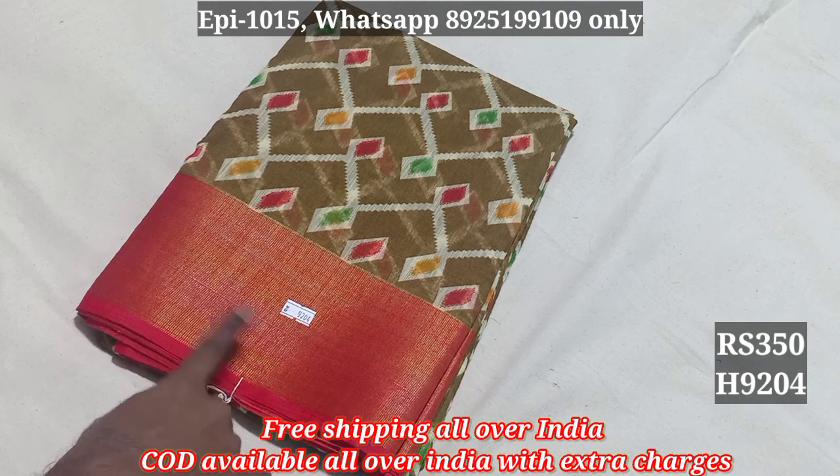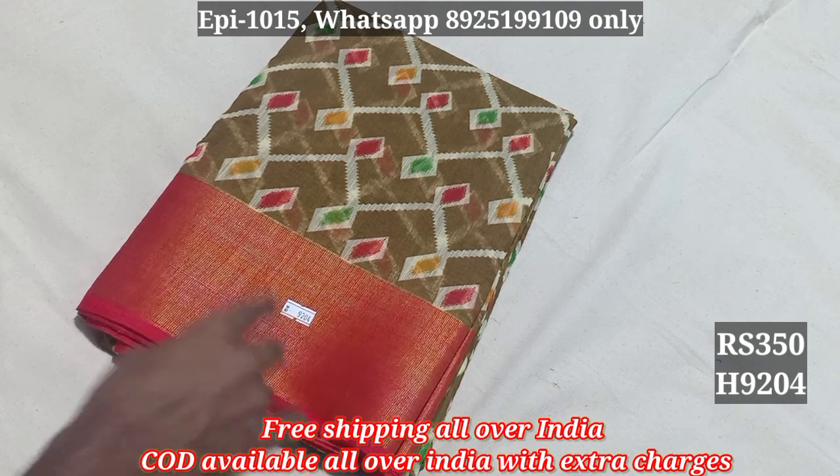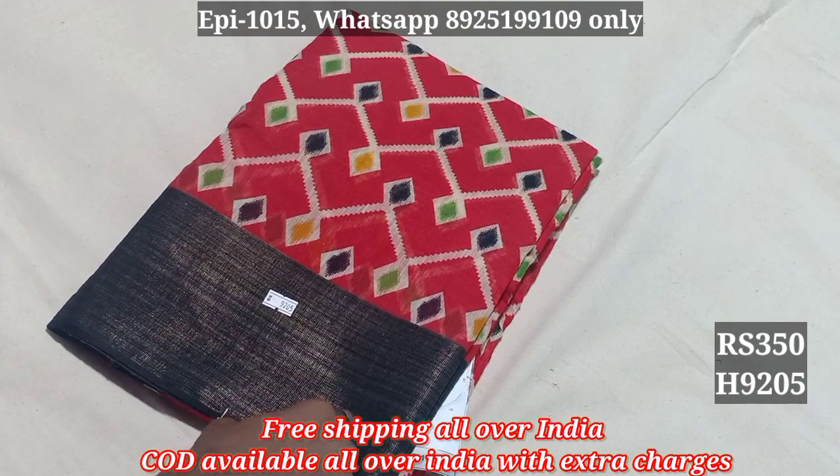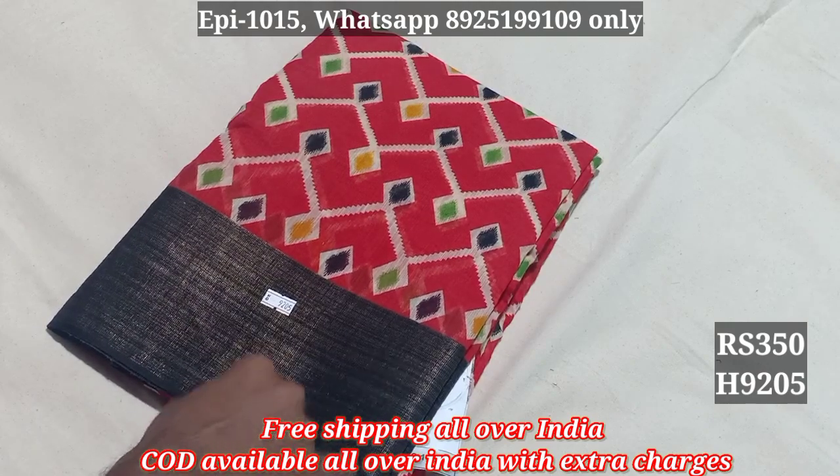That is the pattern. Contrast border. Contrast blouse. 9204, 9205. Here the border is black color, so the blouse is also black color.